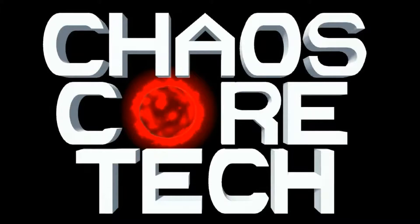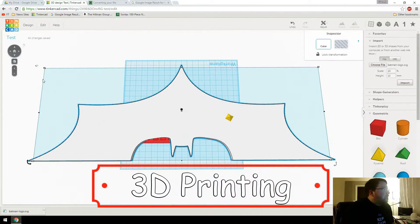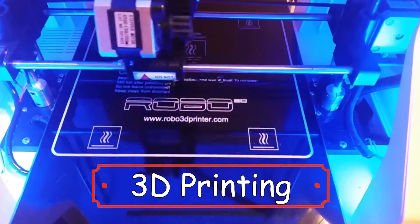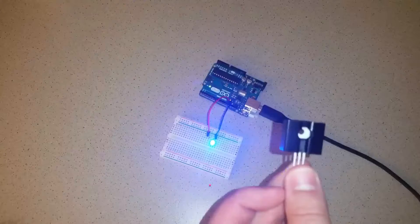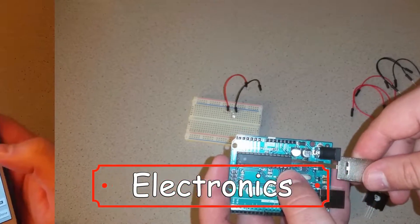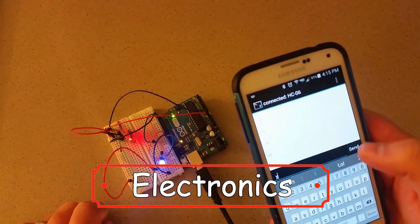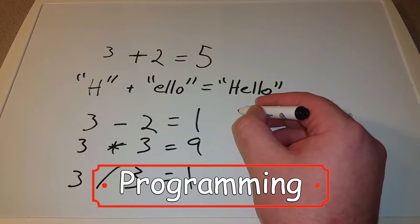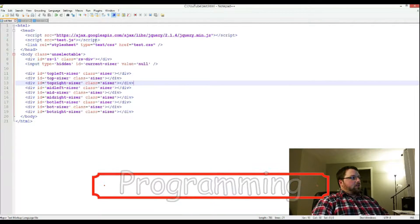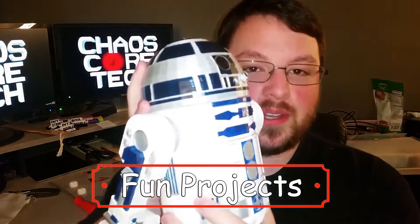Welcome to Chaos Cortex. This is a flux capacitor, an attempt to make an LED flashlight. Today we're going to make a phone hole. We have a 3D printed R2-D2.